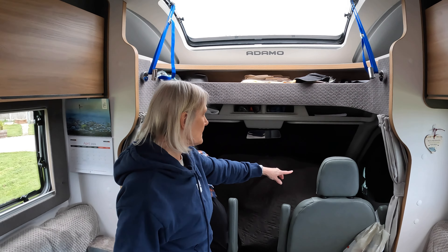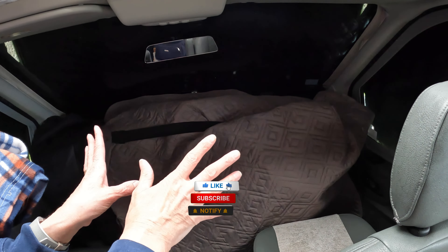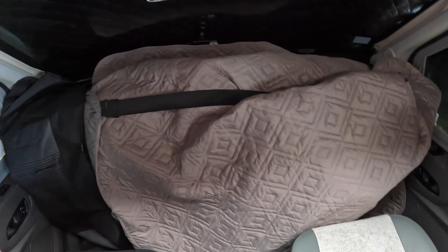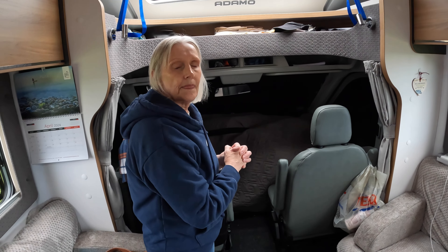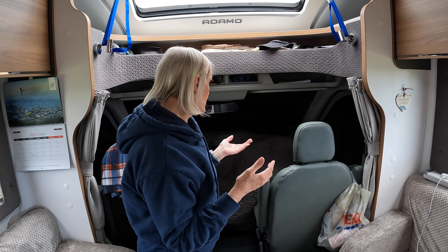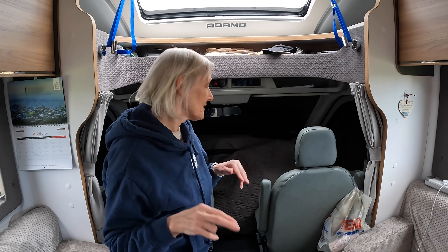We've got this sofa cover for covering the front dashboard, and in colder weather that just keeps you warmer in the evening — it makes a huge difference. A mate of ours, JP Lamory, recommended it and it works a treat. We're getting towards the end of April now, so fingers crossed we're not going to need it for the next few months — but you never know with UK weather.